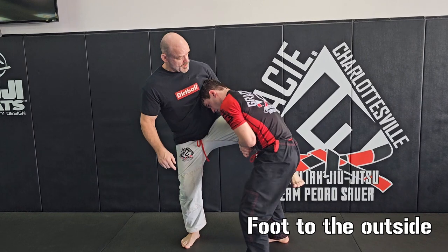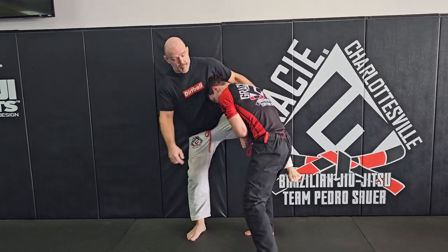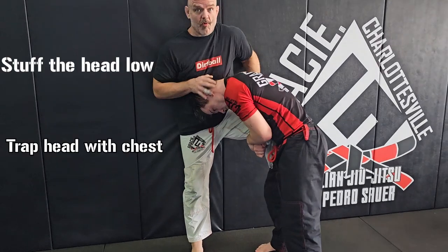Let me break it down. My opponent has me in a single leg — hook my foot to the outside, defending against it. I go for a whizzer, or simply a hook, in his armpit. He throws me against the wall. I stuff his head low, trap his head with my chest.